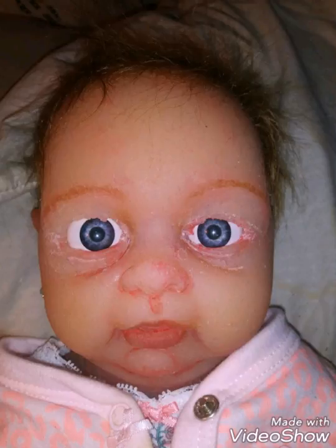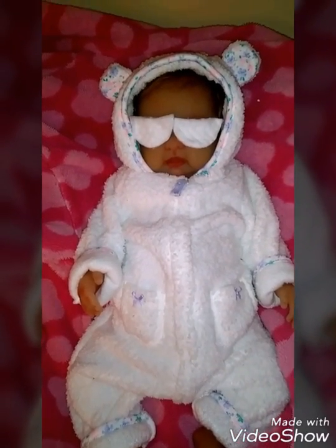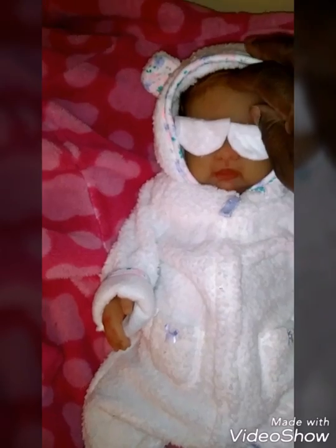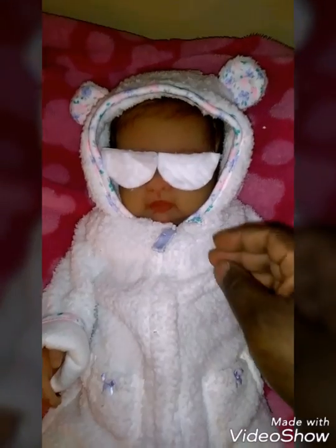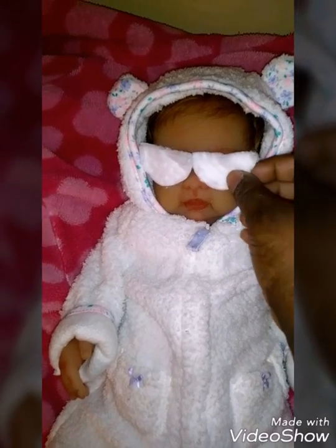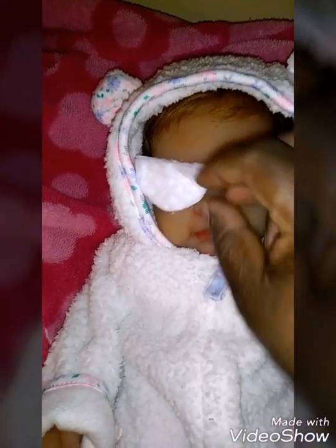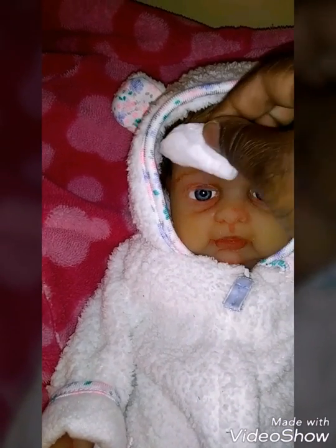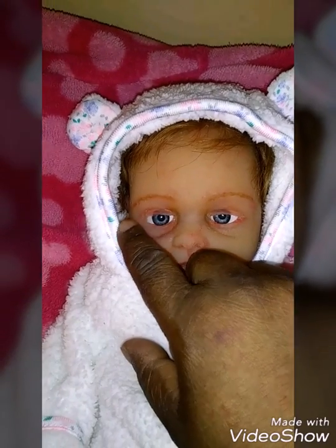I figured out a way — it's not perfect, but I did reconstruct her eyes. Here she is — are you ready to see Riley May's eyes? I'm gonna pull this first one off. There it is, all reconstructed, and this is the eye that I really damaged.